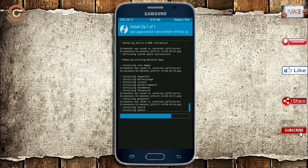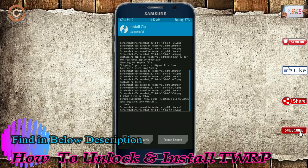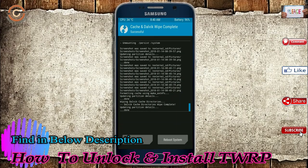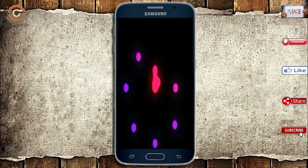Before we proceed to reboot our system, we need to wipe temporary data. Select wipe and swipe right to wipe data. After finishing all steps we need to reboot our system. Press on reboot system.